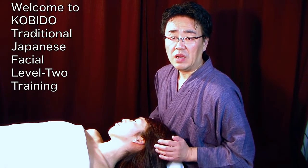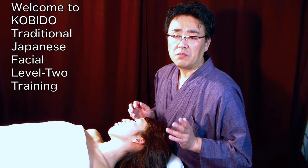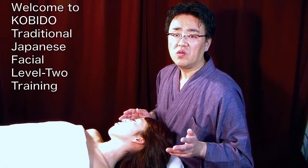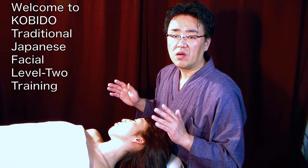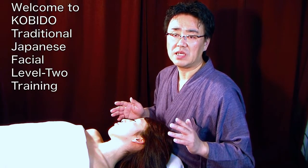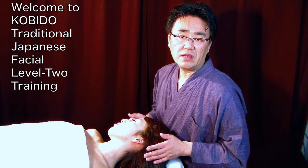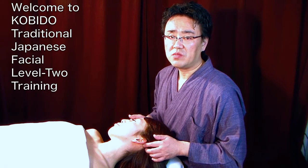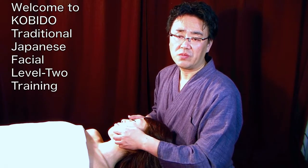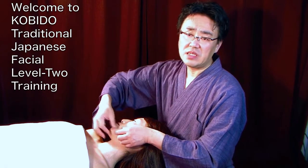We will get started with Level 2 techniques. You are most likely in my KOBIDO® training either in-class or online. Either way, I will go through everything. I want you to understand that you have to practice quite a lot, especially with this technique. When you are practicing, you will get tired.